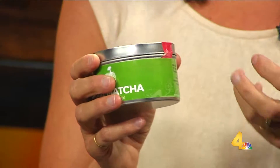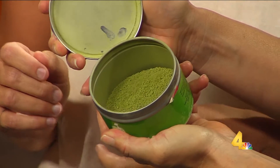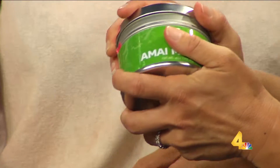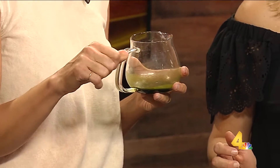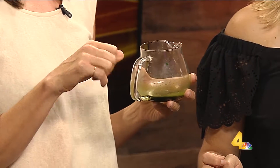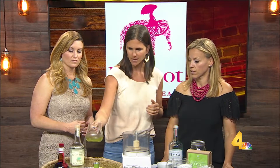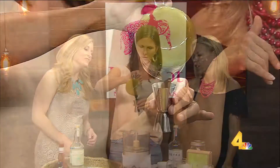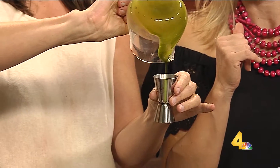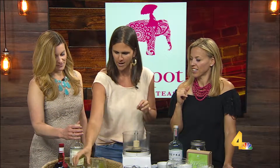It's condensed into this powder that you actually ingest with the tea leaves. So for the matcha margarita, I did a matcha simple syrup. I put one tablespoon of matcha and one tablespoon of hot water and just spun it around until it dissolved. Super easy. We're going to call that an ounce — it's not quite an ounce, but you've got one ounce of that.